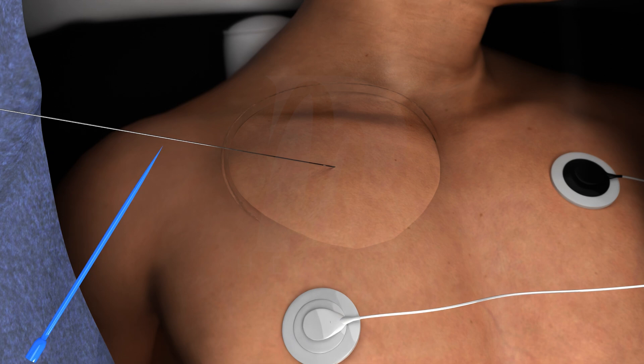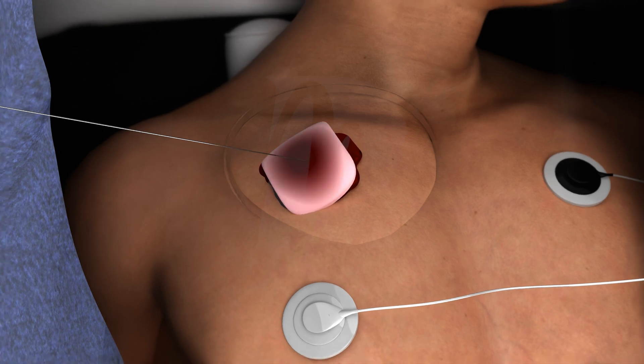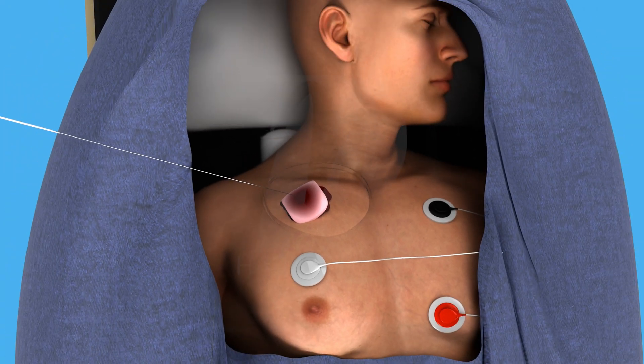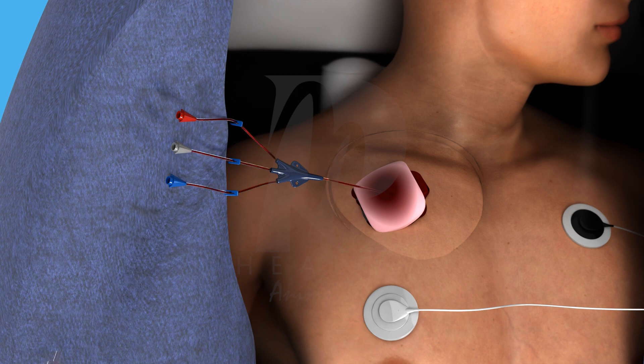Make a small skin incision with a scalpel, then use the dilator over the guide wire to widen the tract. Clean the area around the insertion site with gauze, then place the catheter over the guide wire and advance it to the desired depth.